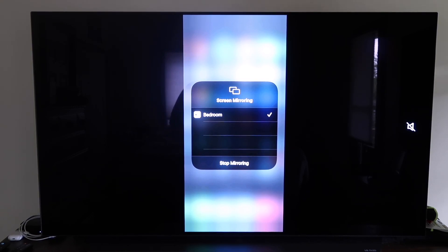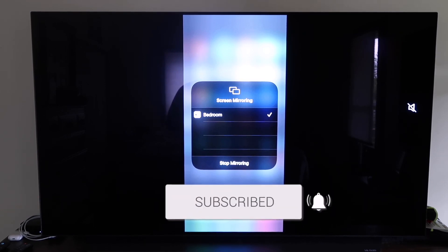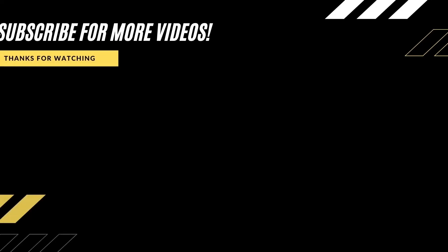So those are all the different methods on how to mirror your iPhone to your TV using AirPlay. Hopefully this video was helpful — if it was, give it a thumbs up and subscribe to my channel. I make tech videos all the time and I'd love to have you back for the next one.